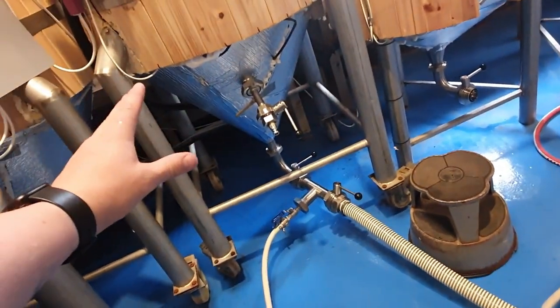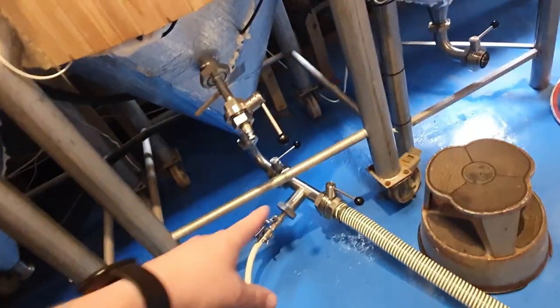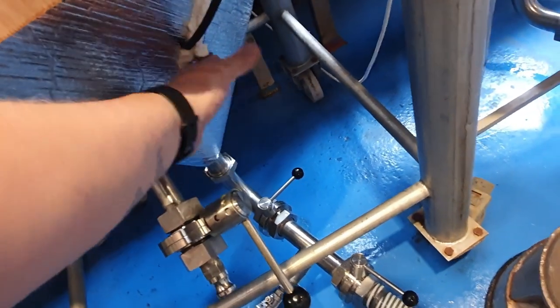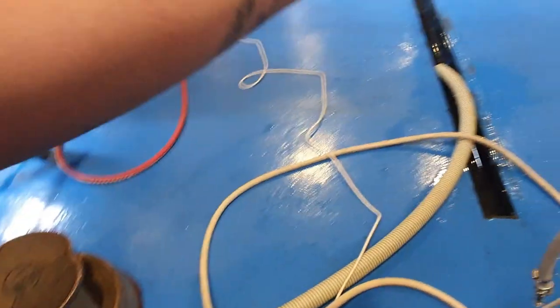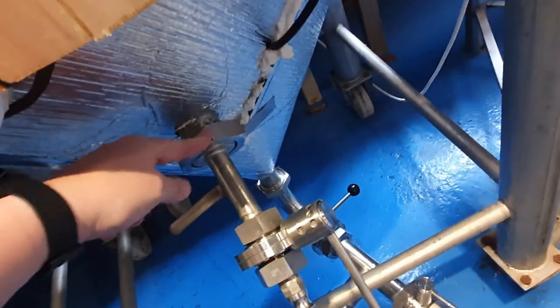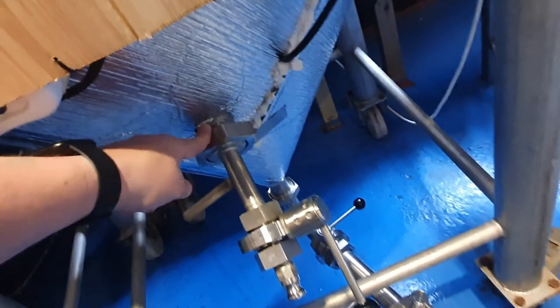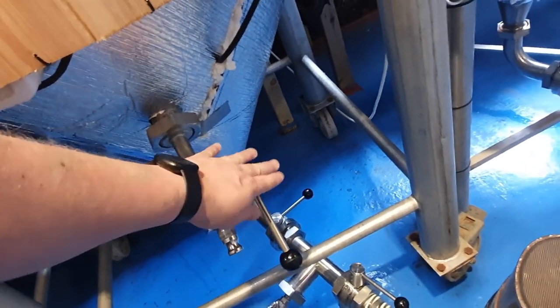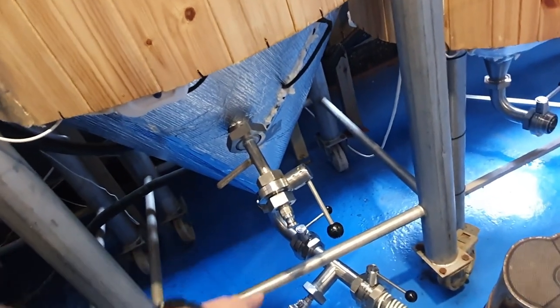I've finished the acid sanitation of the tank. You can see down here that I've isolated that valve, so all the acid's been sent down the drain. And I've made sure that there's no acid trapped in this little section here — it's open to atmosphere still. We're going to hook up our transfer hose in a minute to that.